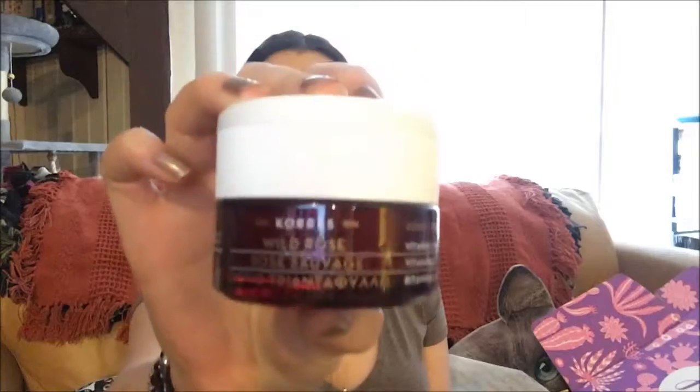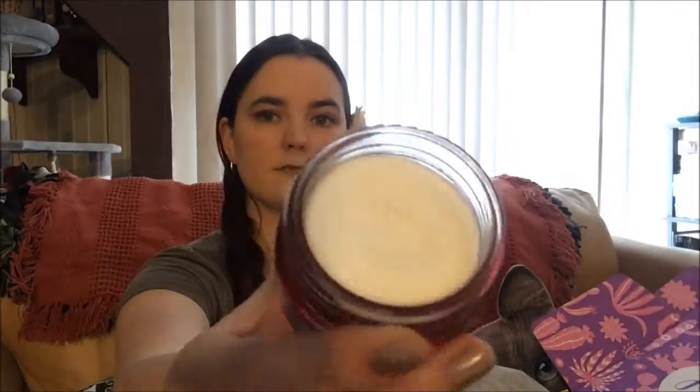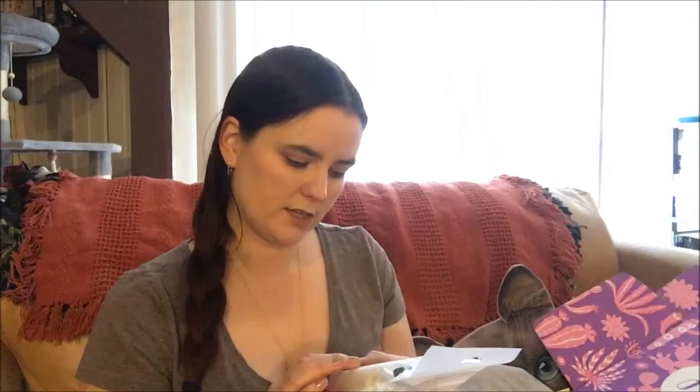Next is the Wild Rose Vitamin C Brightening Sleeping Facial. It has a nice scent with a hint of alcohol — smells like it could be a cocktail. It hydrates and brightens your skin; this weightless soufflé contains vitamin C, turmeric extract, and hyaluronic acid. That's supposed to be 48 dollars.